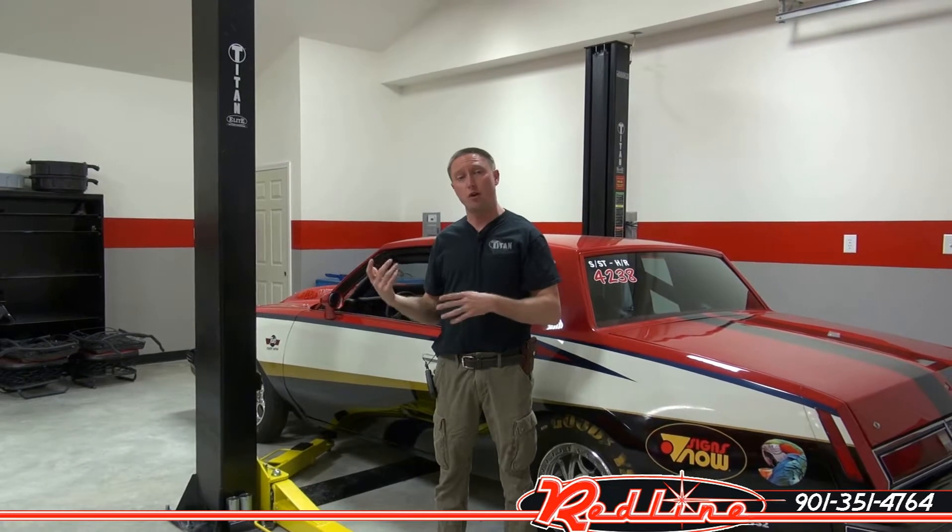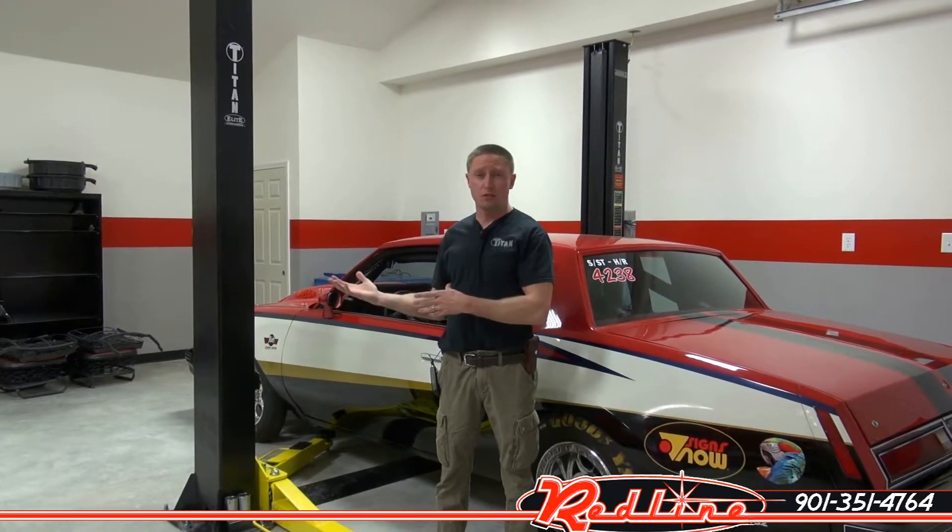Hi, I'm Ian Gilmore with RedLineStands.com and today I wanted to show you Titan's 9,000 pound Elite Series floor plate lift. This lift is an upgraded lift over their standard lift — it's got features that their lesser expensive lifts don't have. We've installed this lift here at Rick Taylor's shop in Bahalia, Mississippi and he was nice enough to let us come do a video of this lift. So let's show it to you.